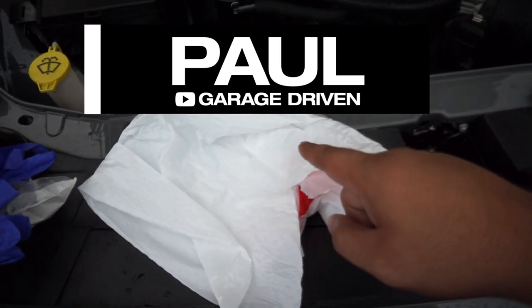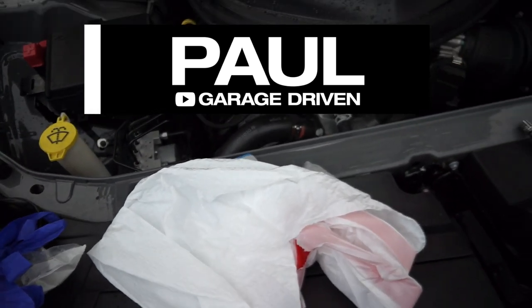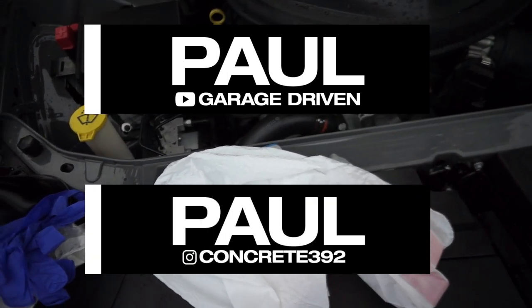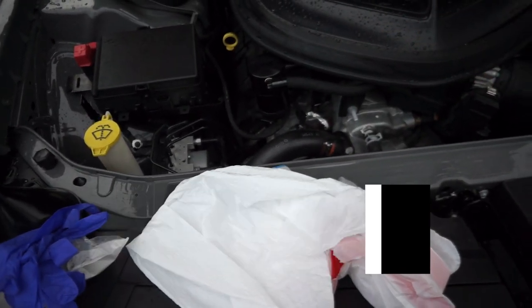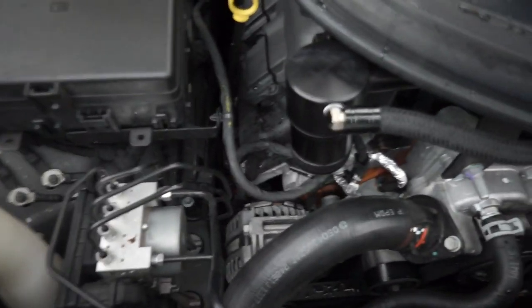After consulting with Garage Driven Paul, who you guys have seen in my videos before — he has a YouTube channel called Garage Driven. Shoutout to him. I'm going to put his name on the screen along with his Instagram, which is Concrete 392. A link to both his Instagram and YouTube channel will be in the description.